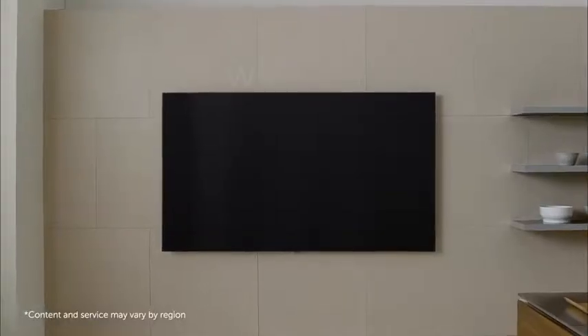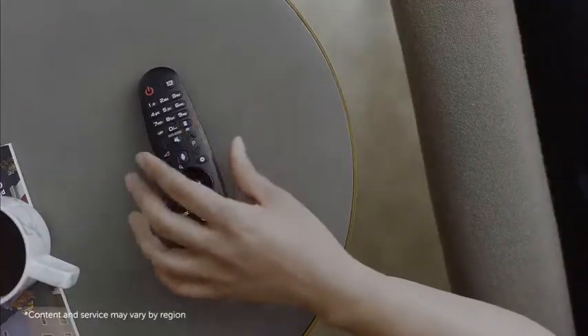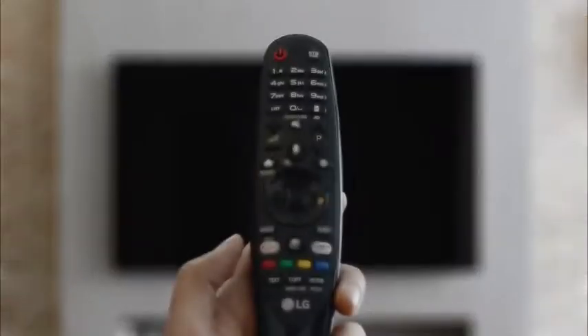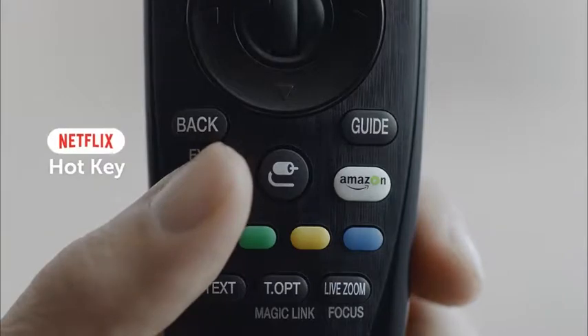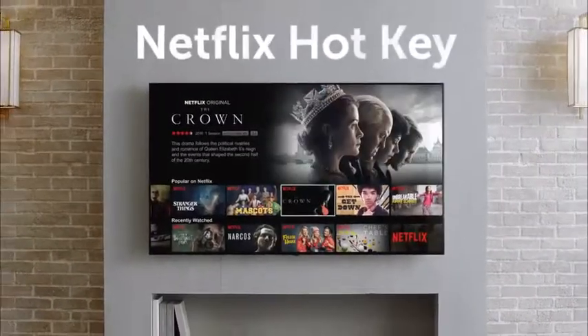Here's the new way to watch TV: LG WebOS 3.5. Your favorite content? It's right here. Just press the hot key and there it is. You can enjoy your favorite Netflix show right away.